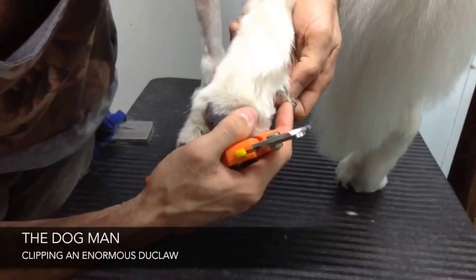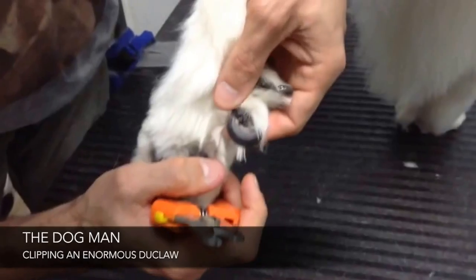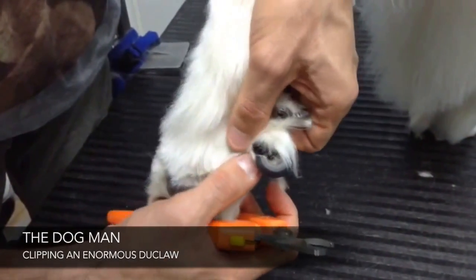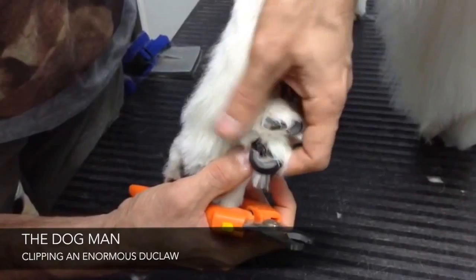See the black dot inside — it's pretty close. See her back dewclaw; this one is so long that it's almost poking her pads, and that's not good for her at all.